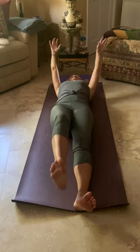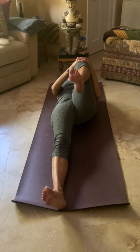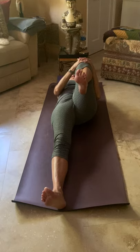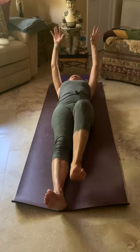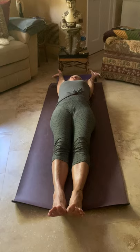Inhale and release. Exhale, bring the right knee into the chest, draw it in tightly, but try not to tense up through the shoulders — keep them loose, away from the ears. Rotate that right foot, point and flex those right toes. Then inhale, release, bring the arms overhead, and stretch.